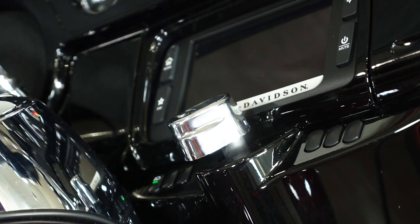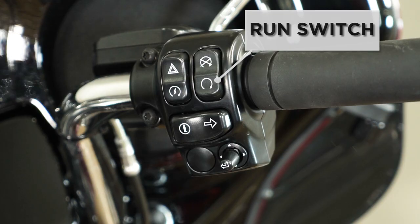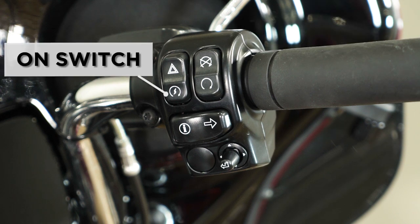With the ignition on, we're now going to take the run switch and put it to the on position, which will give you a distinct sound of the fuel pump priming. We're then going to hit the on switch, which will start the motorcycle.